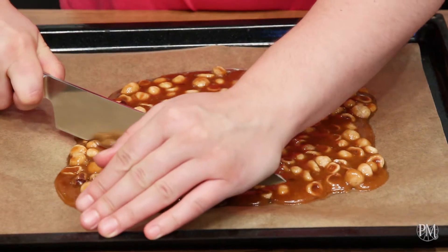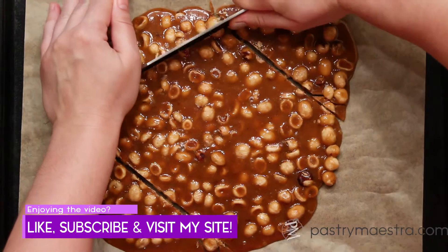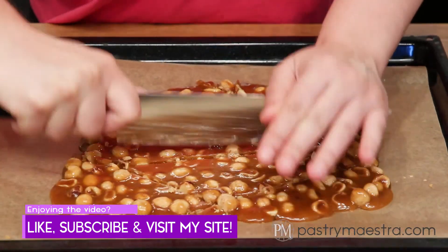I will leave my toffee to cool down. My toffee is completely cold and now I'll cut it into pieces. And that's it! All I need to do now is to enjoy my yummy and crunchy toffee.